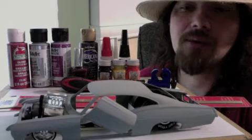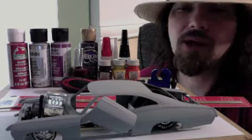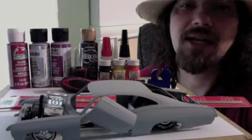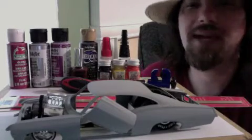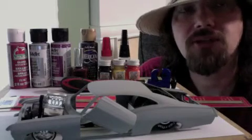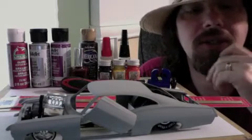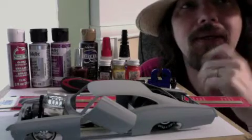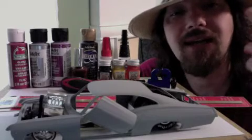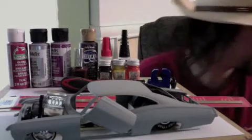We got her in gray primer. We just got through wet sanding her and putting another coat on there. The color scheme I haven't decided yet, but as far as paints go, I use rattle cans. I use Model Master, I use Testors. The one coat lacquer's good. Duplicolor's good. Rustoleum's good. Cryoline's good. You can use anything and everything under the right conditions. It'll work - that's what I found.